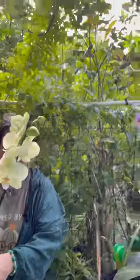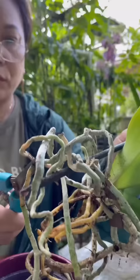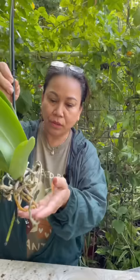Today mom is showing us how she repots her orchids in her DIY planter. Let's get started. First you got to cut off the bad roots. Now we set it aside in a container of water to clean off the roots.